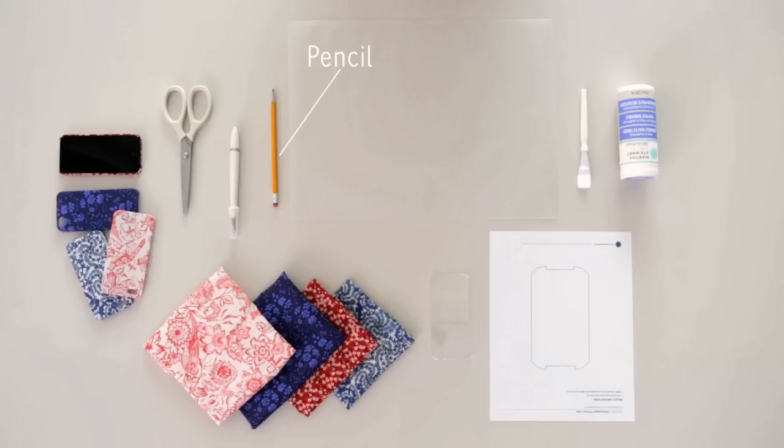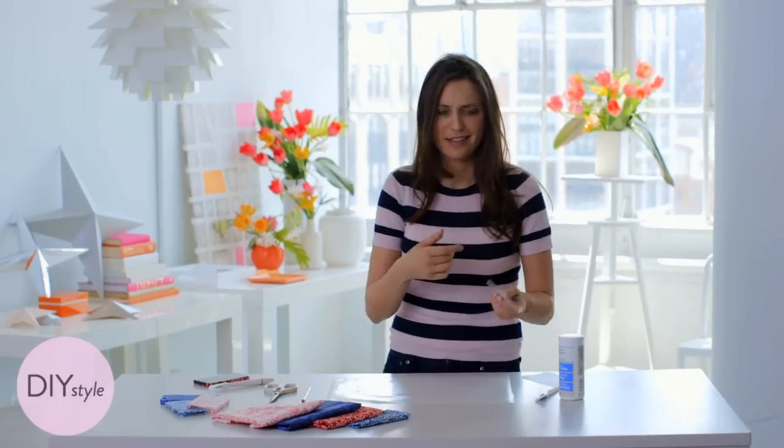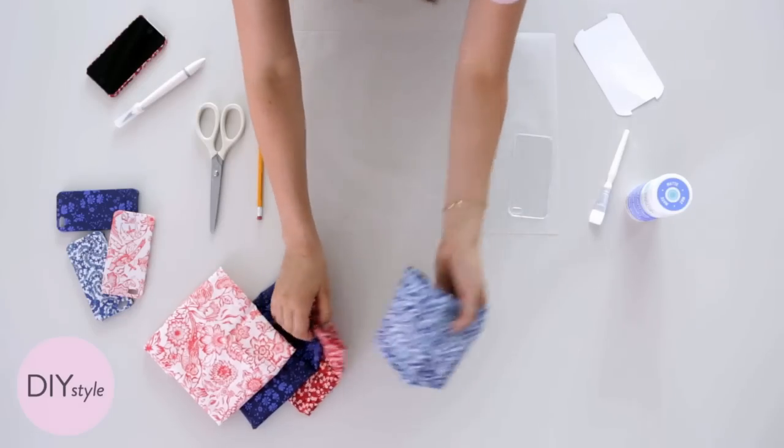You'll also need a pencil, a craft knife, a pair of scissors, and thin cotton fabric. All you need is an inexpensive plastic case just like this — that was two dollars — and some fabric that you love.